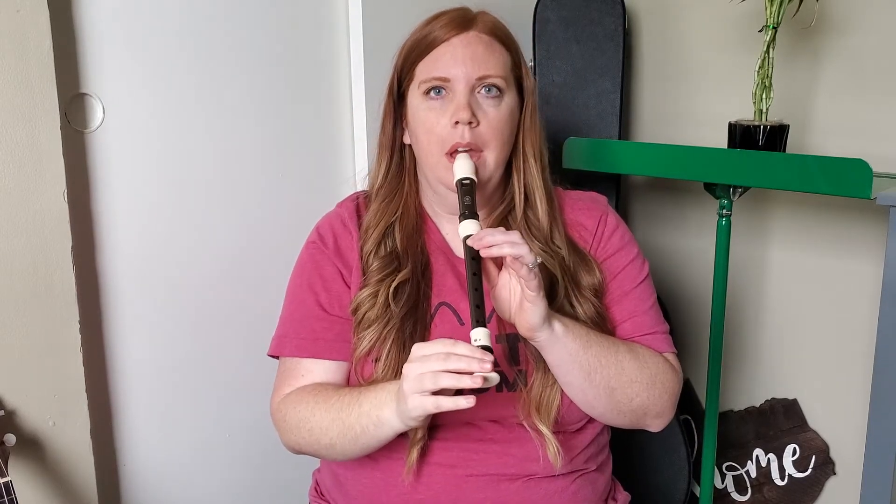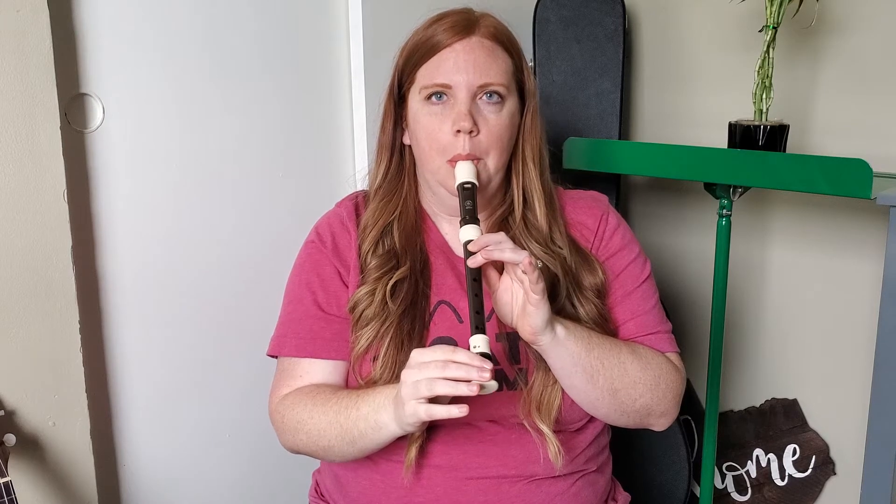I'm going to play Hot Cross Buns since we know it and give you the two examples. So here is the example we don't want. Did you notice how it was very choppy — ba, ba, ba? Now listen to the example when I'm using my tongue to create the different notes. And this is what we do want to hear. Did you hear how it was nice and smooth and you just barely heard it stop in between each note?